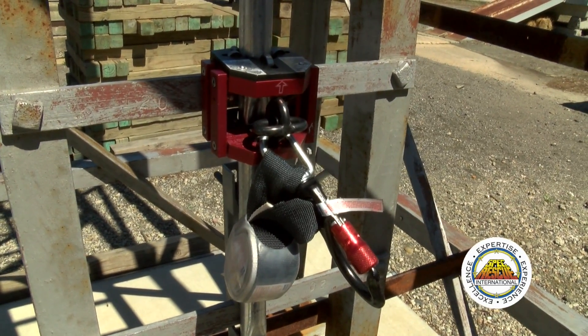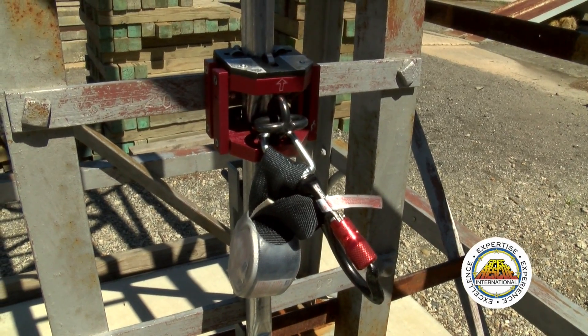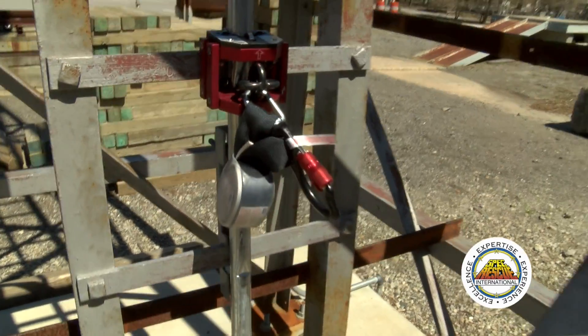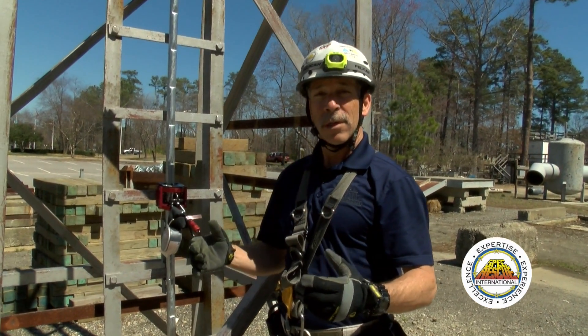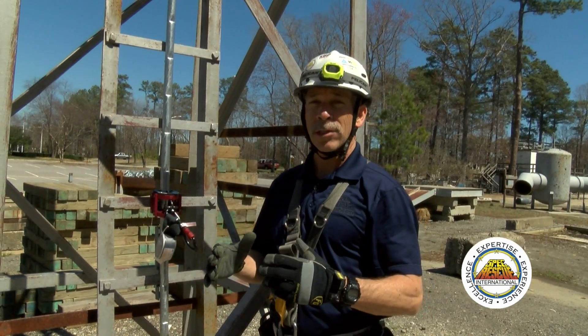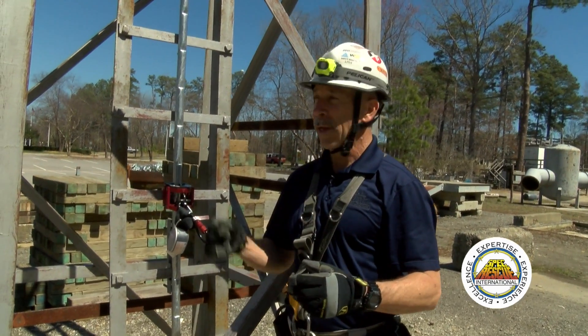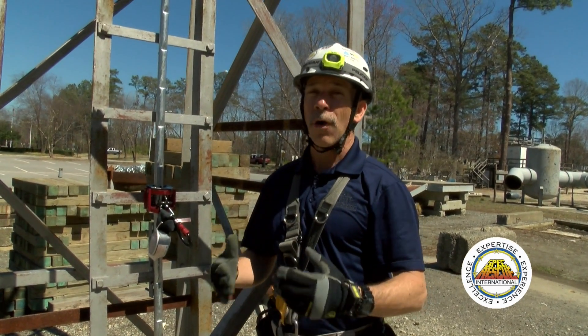In the absence of that, we have to use other means to arrest our fall. OSHA says whenever we free climb above six feet on open exposure, we need to have fall arrest or fall protection. We prescribe at Spec Rescue International 100% lock-off, meaning any time you climb, you're locked off in a manner that if you were to fall, your fall will be arrested.